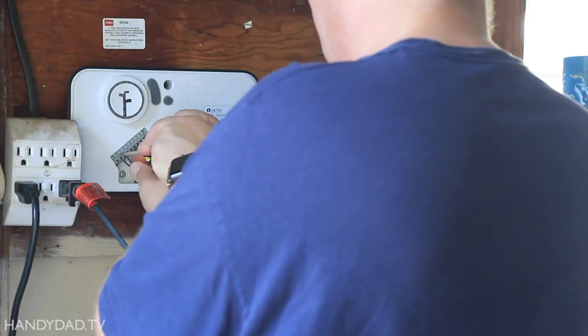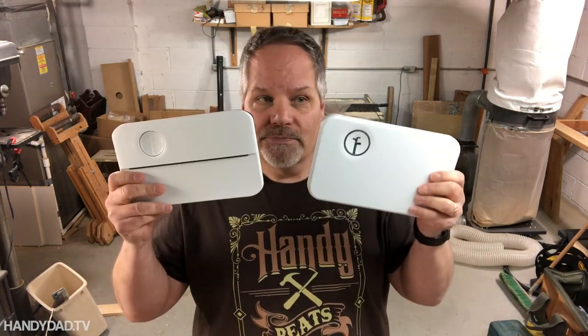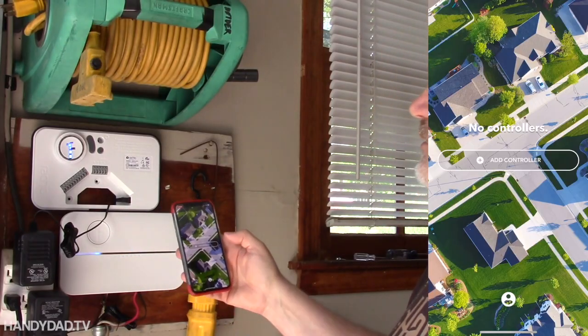I've been using a Rachio Smart Irrigation Controller for several years and I really recommend it. I'll put links to videos showing you how to replace your sprinkler controller in the video description below.